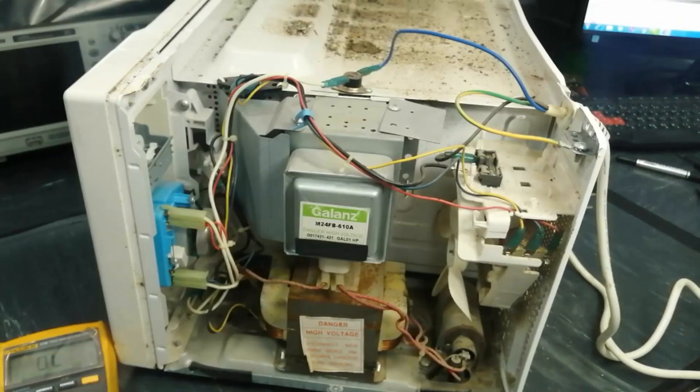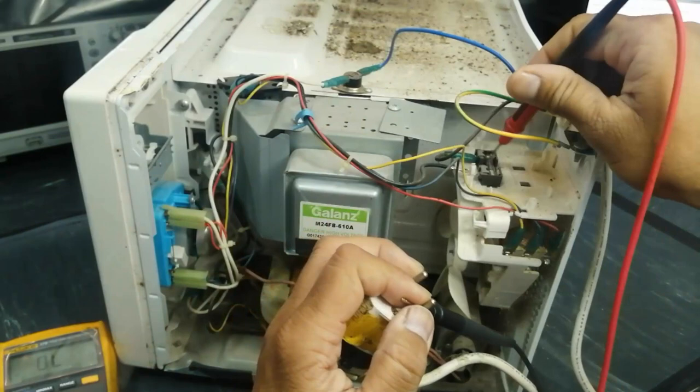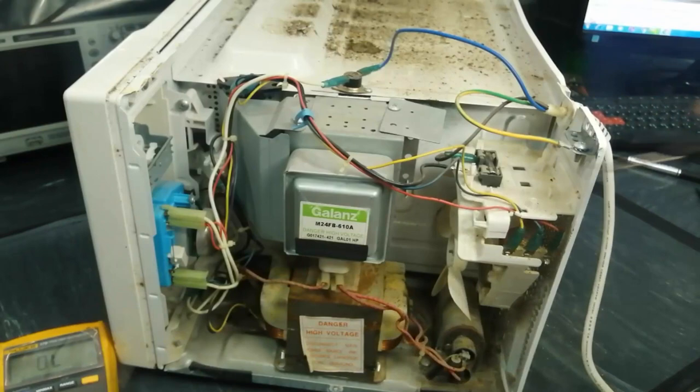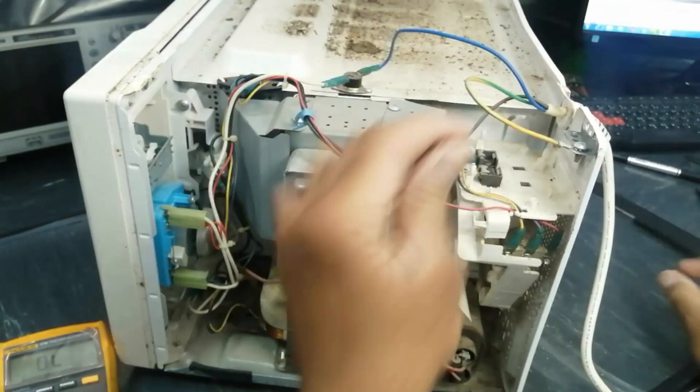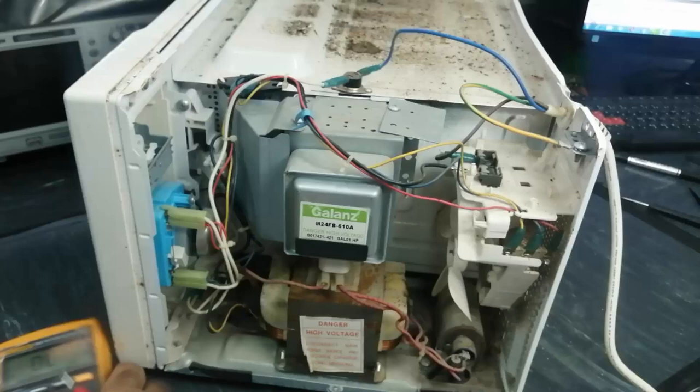As we checked input and output, now we will check the input of the fuse and the other end of the fuse. The fuse second end is not reading anything, so we have to remove the fuse and check it outside. It is open — the fuse is blown.